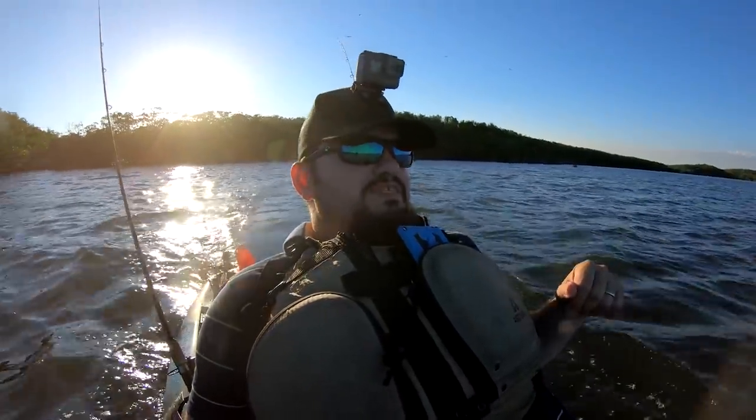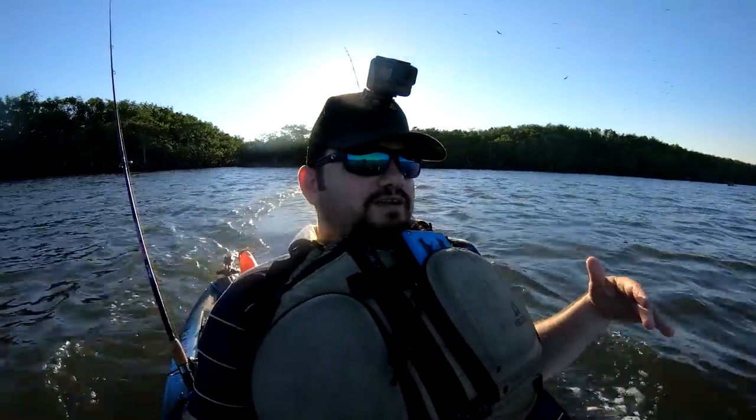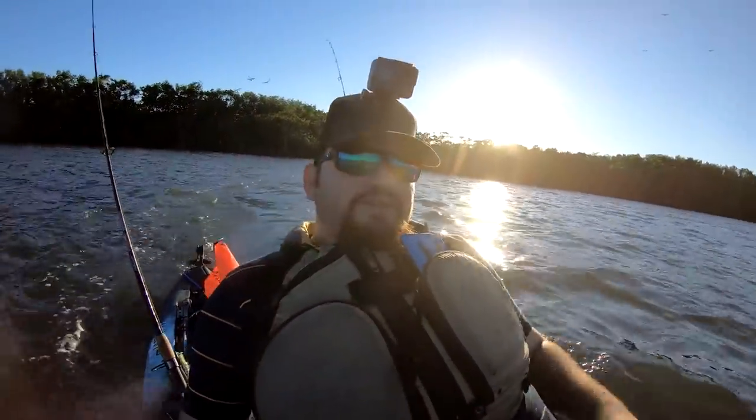Hey guys, welcome to another amazing episode of Fishing with Ali. I don't know if you can see me, but I'm just hanging out here in the water. The sun is back here — golden hour — Miami is over there, you can see it.